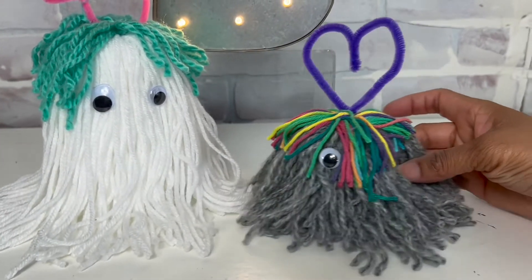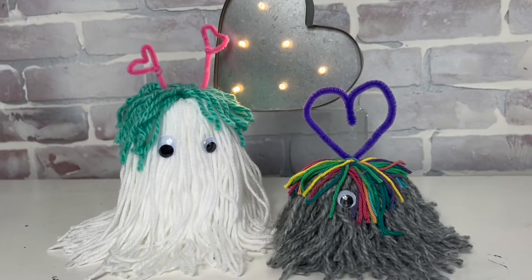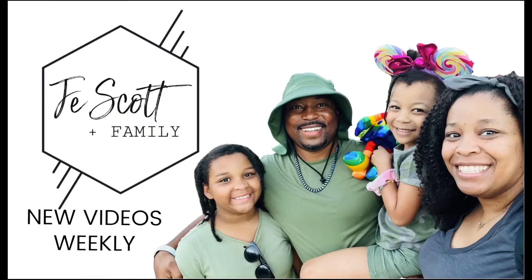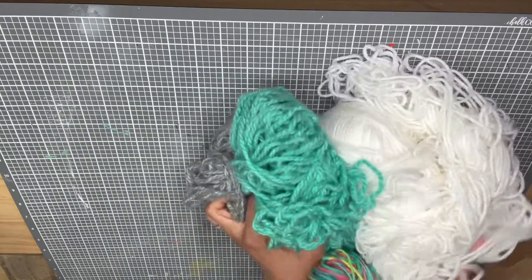Hey guys, it's Kathy and today I'm going to show you how to create these cute little love bugs, so stay tuned. What you're going to need is some yarn — use whatever yarn you have around the house.